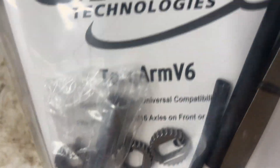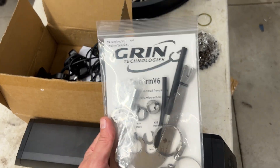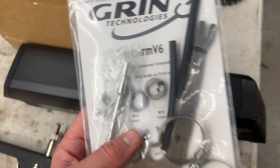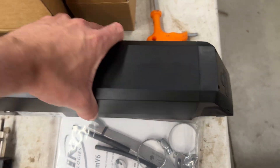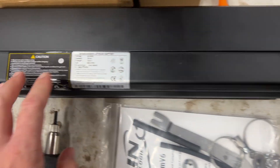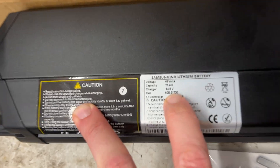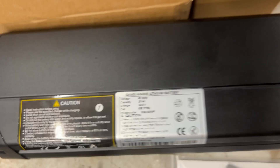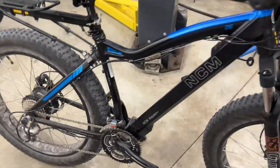We have a Grin torque arm v6, which is very important because of the extra torque this motor puts out compared to the 500 watt. It's a very important part to keep everything together and prevent taking out the dropouts on the bike. We also upgraded the battery from a 15 amp hour stock to a 25 amp hour 48 volt.